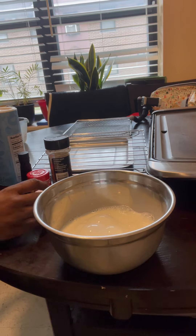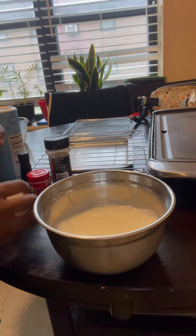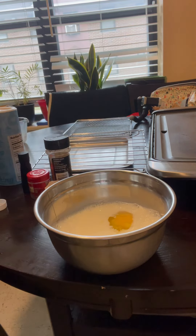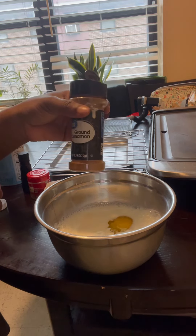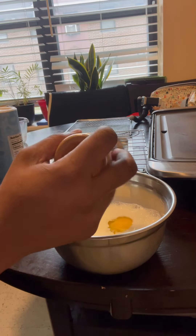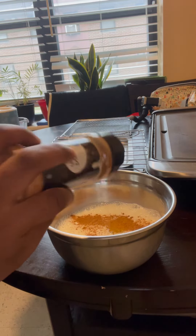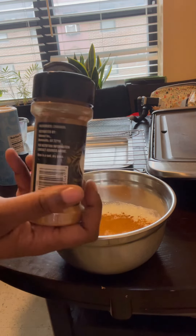You're going to use a cup of milk. The sugar is optional but I still add it because it makes it a little sweeter. So you're going to do a cup of milk, two large eggs — and depending on the amount of people you're feeding you can do two cups of milk and four large eggs. Do a tablespoon and a half of cinnamon.